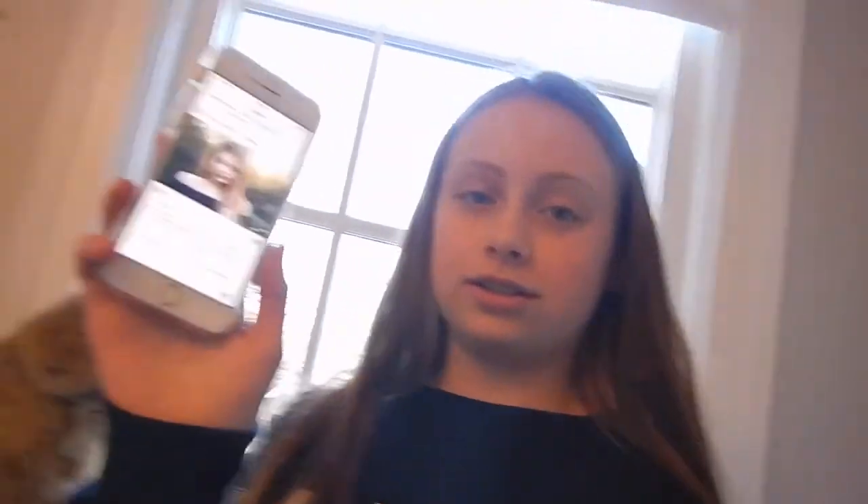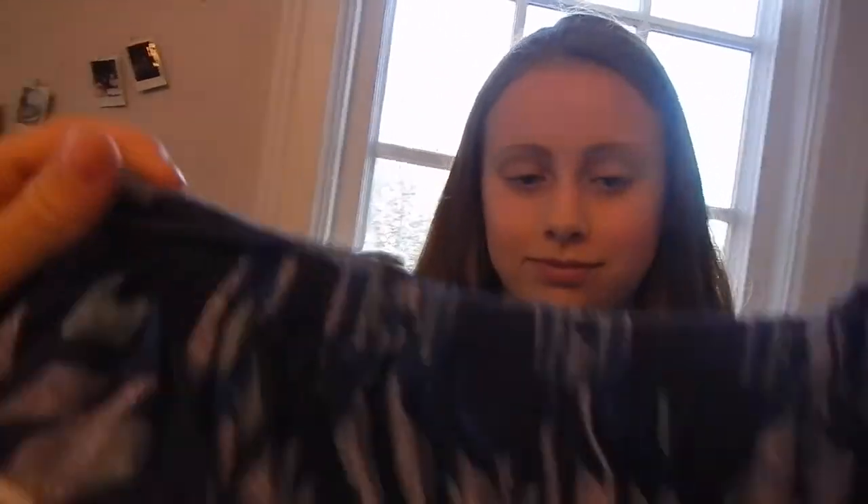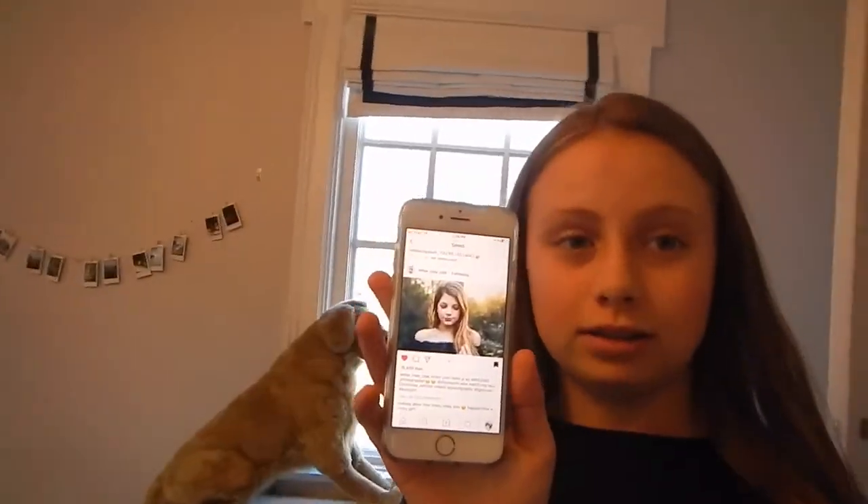Next I'm going to be recreating a picture of Annie Rose. This is one of the harder ones because it requires makeup and a shirt that we don't have. We have one that's really close — she has a black off-the-shoulder top, and we have a blue off-the-shoulder top. So we're just going to make it work.